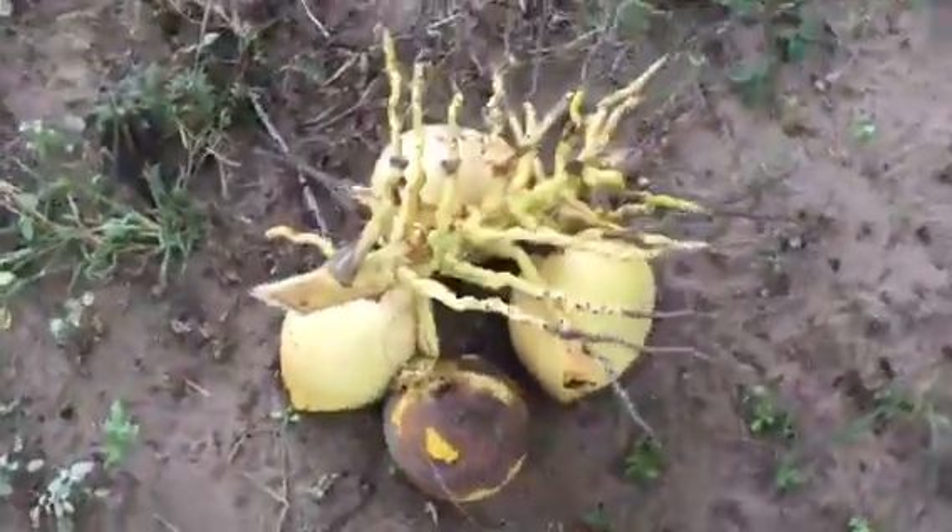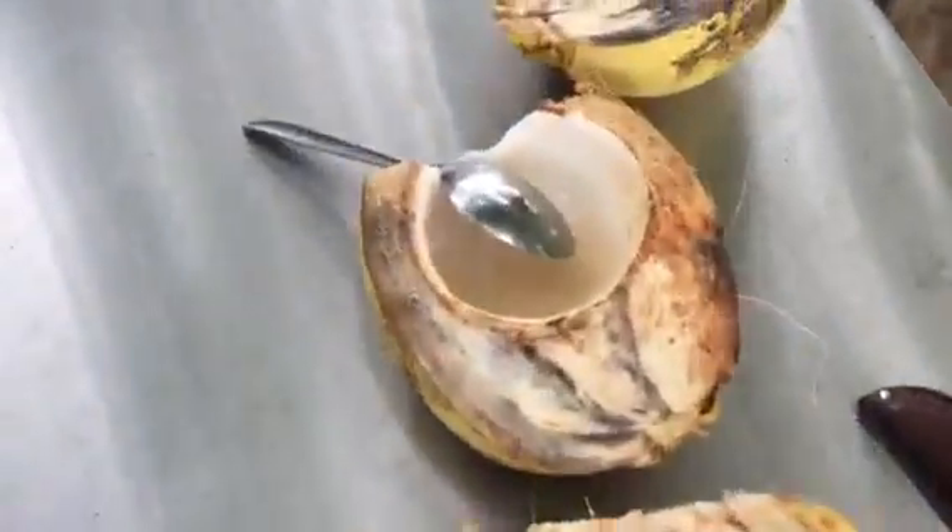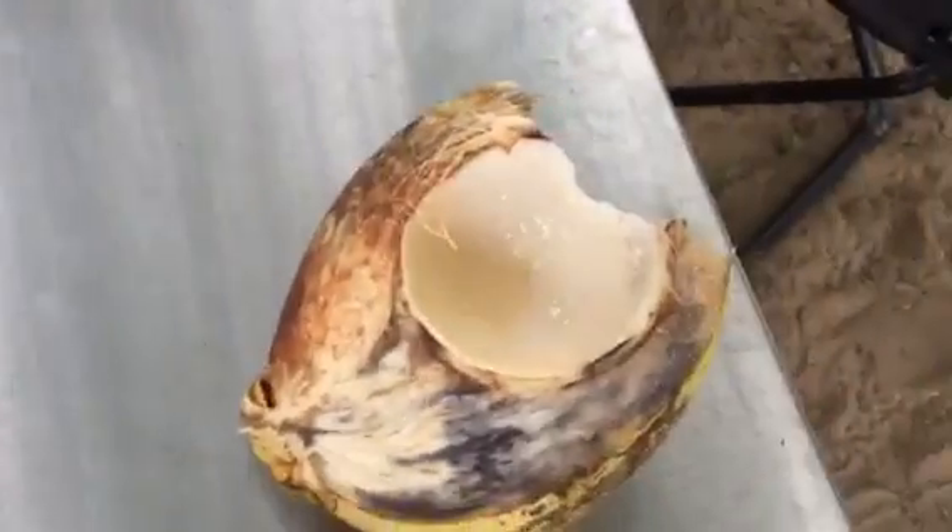Here's a bunch of coconuts that was given to us, and here's all the coconuts. Yummy, yummy! You cannot believe how fresh and sweet and tasty — and look at the juice.